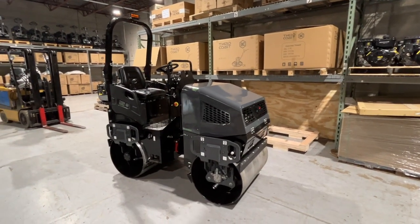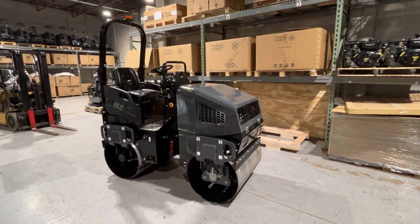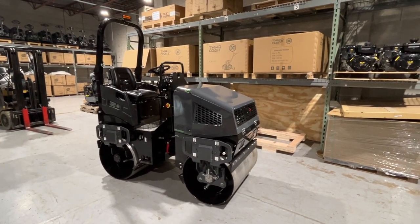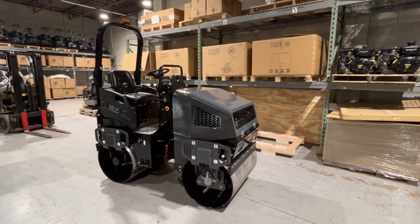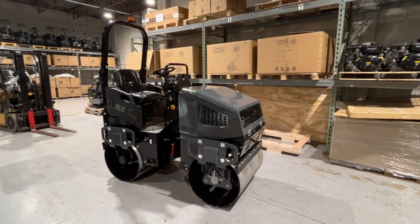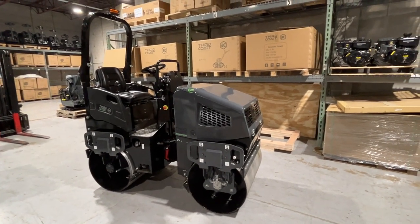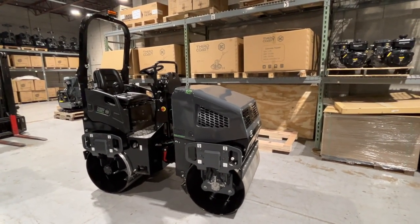Welcome back to Third Coast, where we continue to introduce innovative, heavily featured machines to the market at a very great price point. Today we're going to talk about our RA12, and I think you're going to really be impressed with this roller. We've taken what we know of this class of rollers and we've continued to improve it.